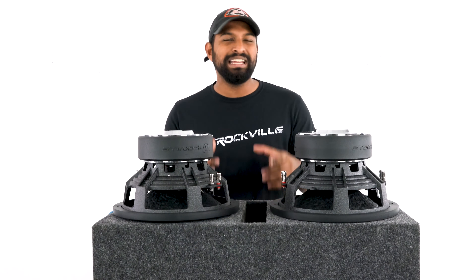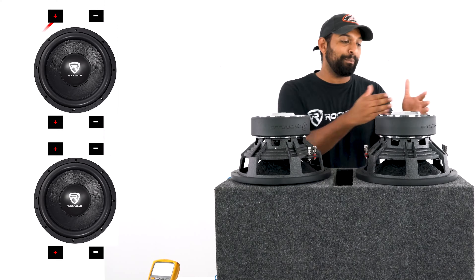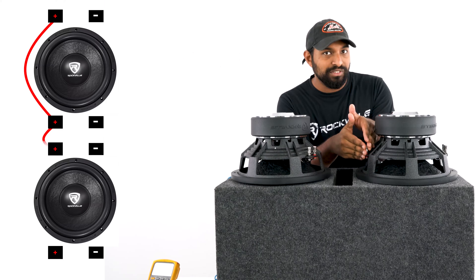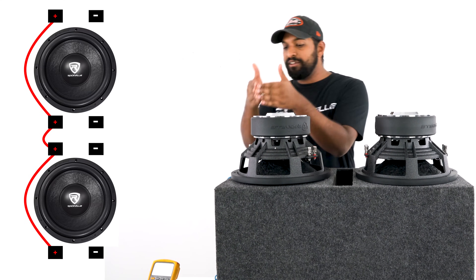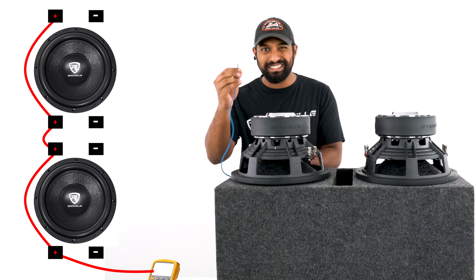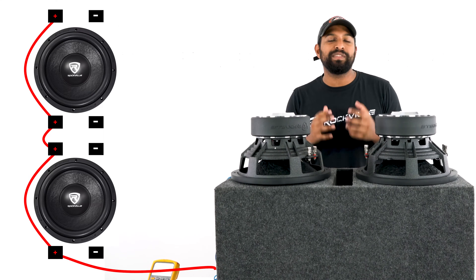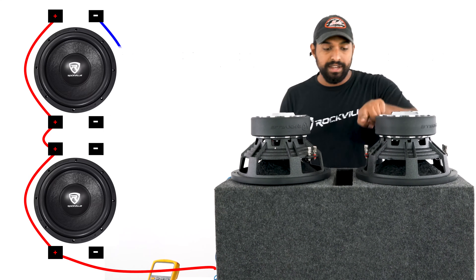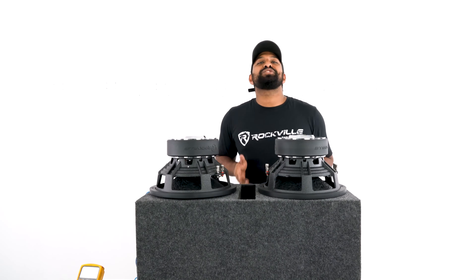Let's talk about the first wiring configuration, which is the most common — parallel wiring. This is a fairly simple wiring to do. We just go from the positive of this voice coil to the positive of the opposite voice coil, then to the next subwoofer's positive terminal, and finally to the last positive terminal, straight into our positive leads on the enclosure box. Then we do the same thing with the negative: negative to negative, negative to negative, straight into our negative speaker wire.